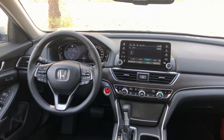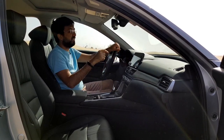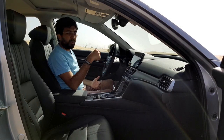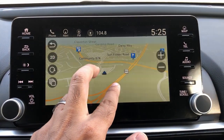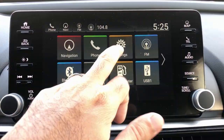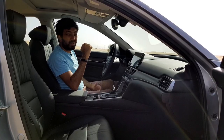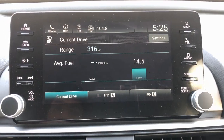The infotainment system is an eight-inch screen with a completely redesigned Honda interface that is much better than the previous system. It's almost like using your phone — options are well laid out with shortcut buttons on top. You get Garmin navigation, phone options, and in-depth settings. For connectivity you get Bluetooth, USB, and Apple CarPlay, though there is no Android Auto currently.